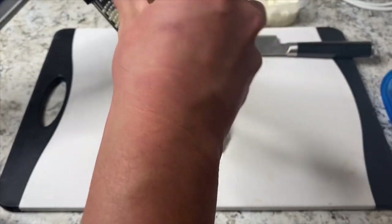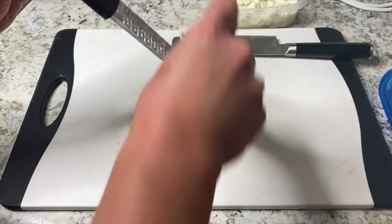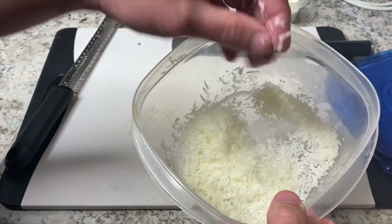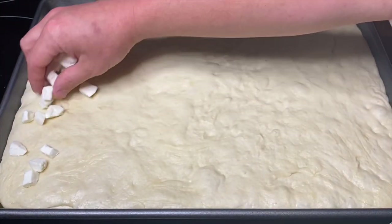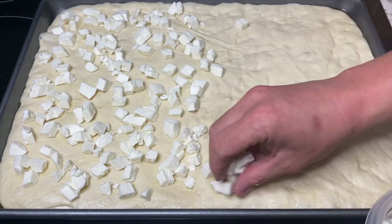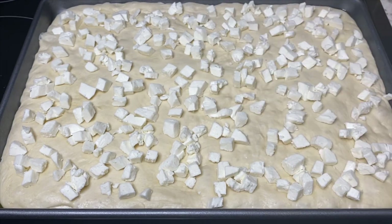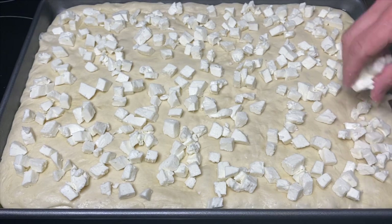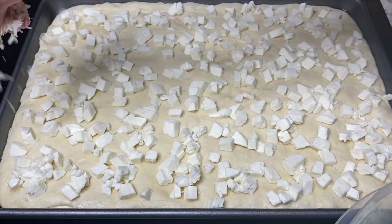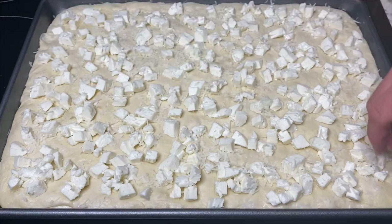For the pecorino romano, I'm just going over a microplane to get some shavings from that. You don't need too much of this, and if you can't find pecorino or don't want to use it, you can use Parmesan. Now it's time to assemble the pizza. Take all that mozzarella we just cut up and evenly place it over the dough. Once you've done that, go in with the pecorino or Parmesan and do a light sprinkling over the whole pizza.